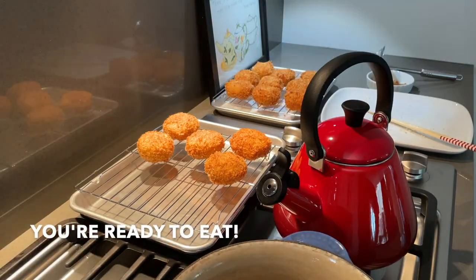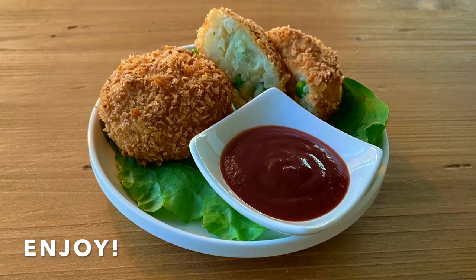Now you're ready to eat. Enjoy! Thanks so much for watching. And as always, for more information or a printable recipe, visit Baikumi.com. Don't forget to share your photos. We'll see you again soon.